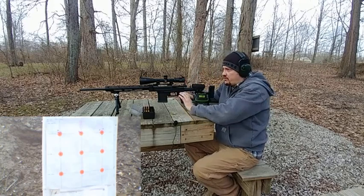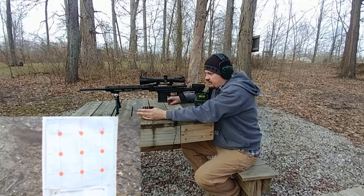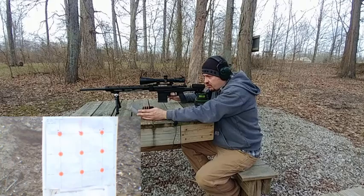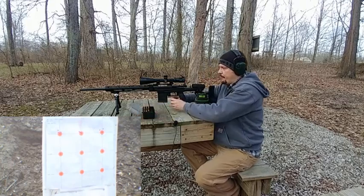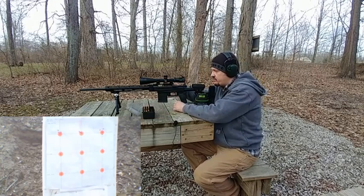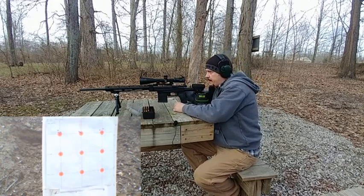So far the lighter loads look to be doing a little bit better. Now we're going to do the same 38.6 grains. This is going to be 2.279 OAL, and this is going to be jammed — so this is just chambered in.